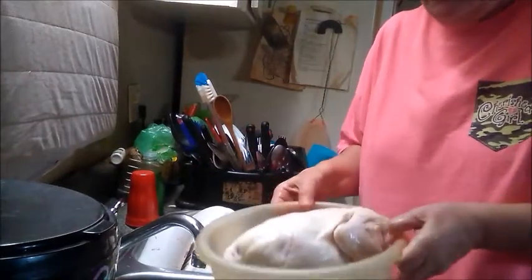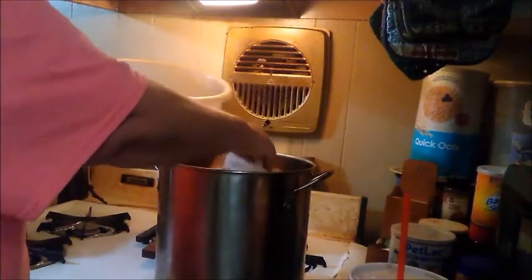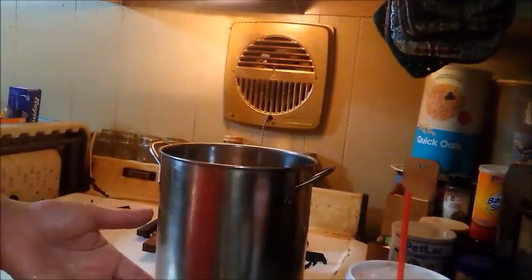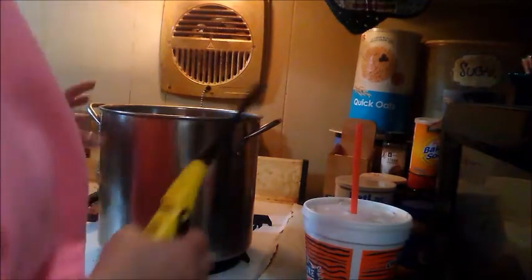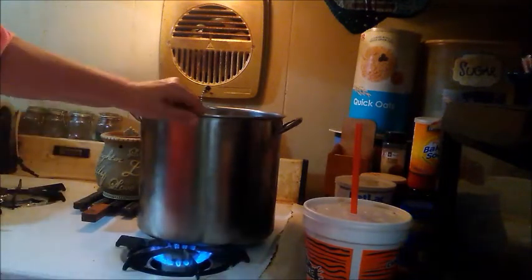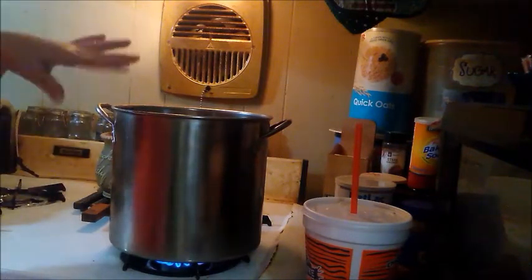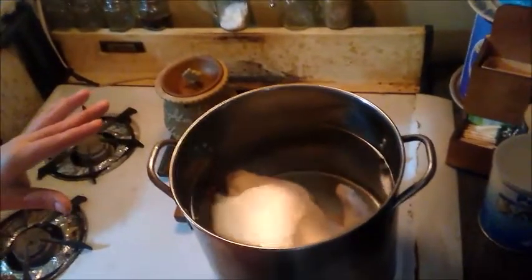I'll put the chicken back in the bowl and go put it in the pot. I'm just going to drop it in the water and let it boil. I'm going to turn on the burner and light the stove. Like I said, it will take a couple of hours for that to boil and get done. I will be back in a couple hours and show you how to debone the chicken and get it ready for the dumplings.